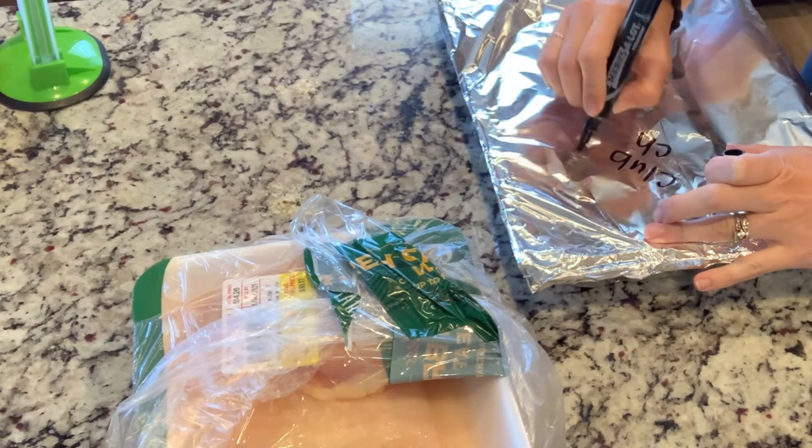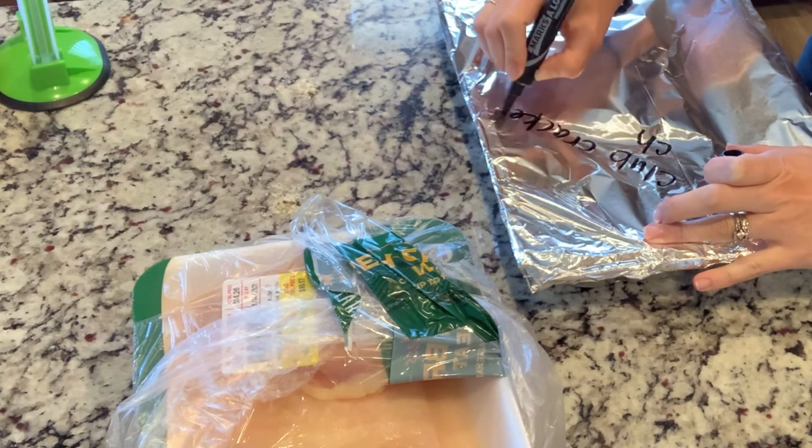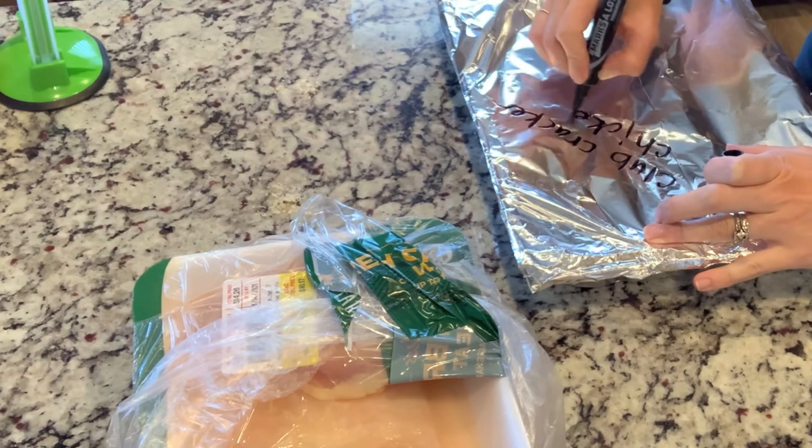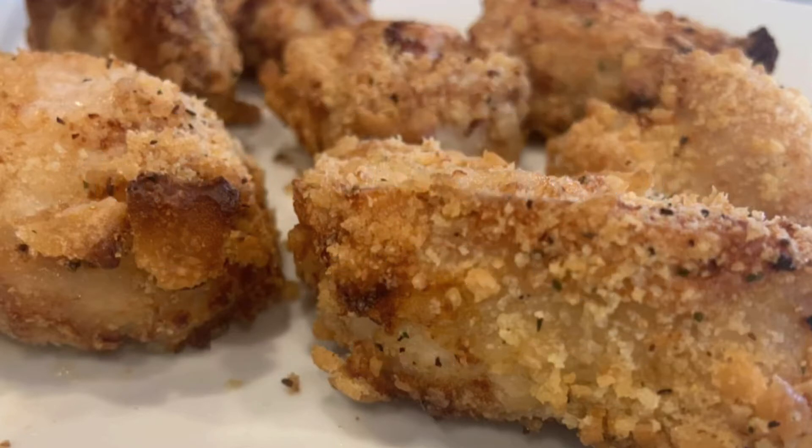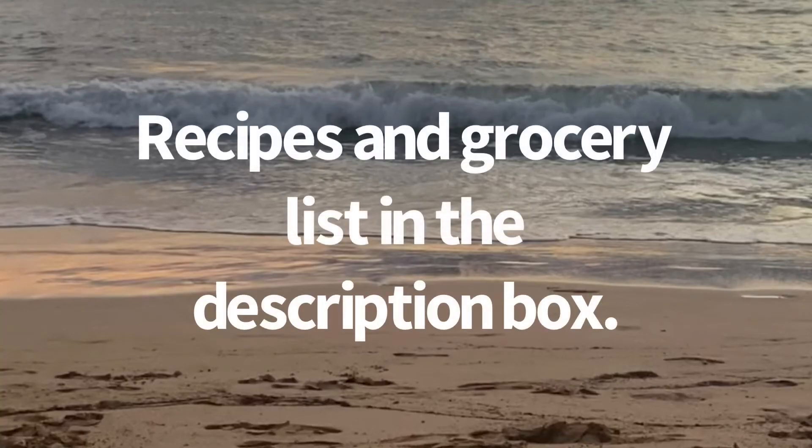The recipe says if thawed it would take 60 minutes to cook, but since it was still frozen I air fried it instead. Air frying at 375 took about 45 minutes and they were super crispy. The ones I cooked in the oven from frozen took about an hour and a half and were not nearly as crispy. So you decide how you want to cook it — either way it tasted delicious, and my cats liked it too. Thanks so much for watching, see you next week!